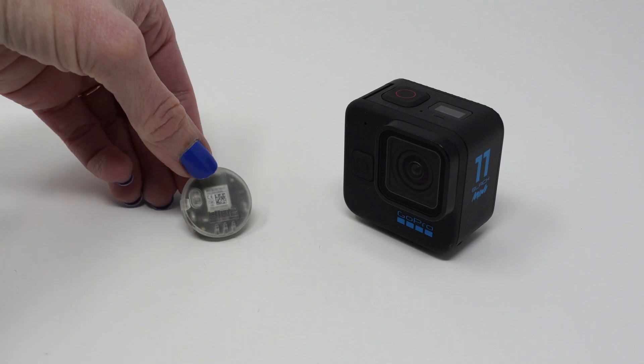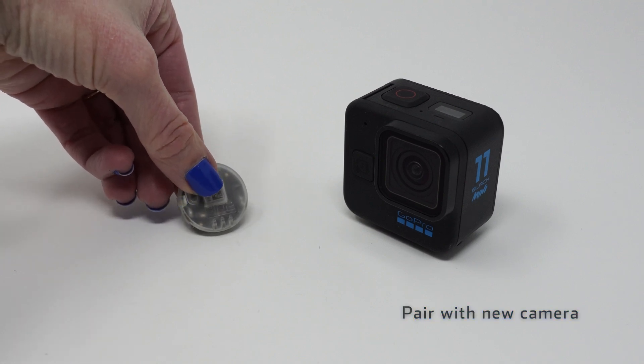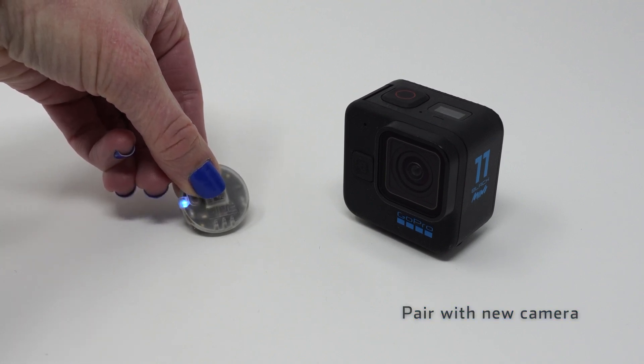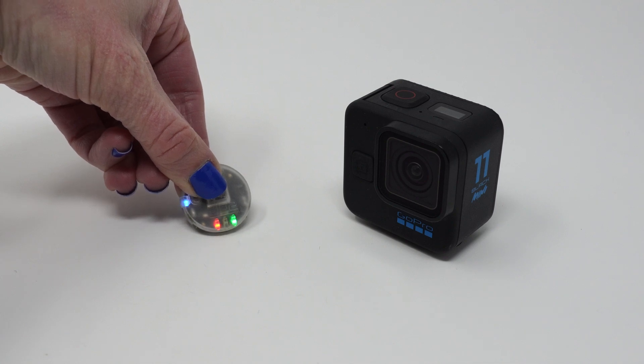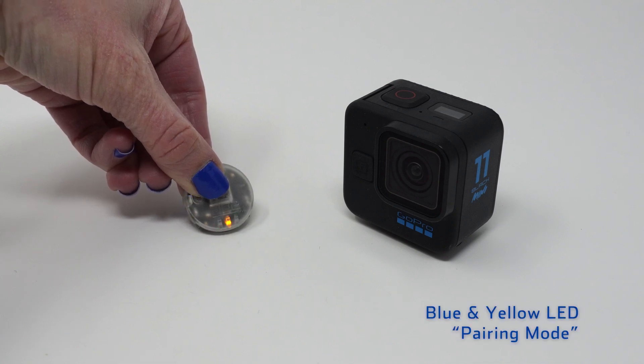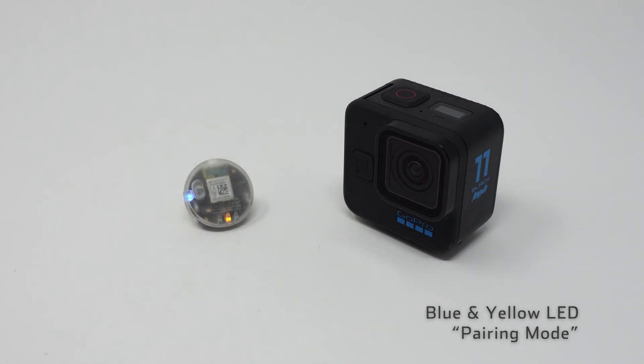If we want to pair the Bluetooth light with a different GoPro, we'll need to put it back into pairing mode. To do that, hold down the button for about 7 seconds until both the yellow and blue LEDs blink — this means you're back in pairing mode. Use the same steps as before to pair the new camera.